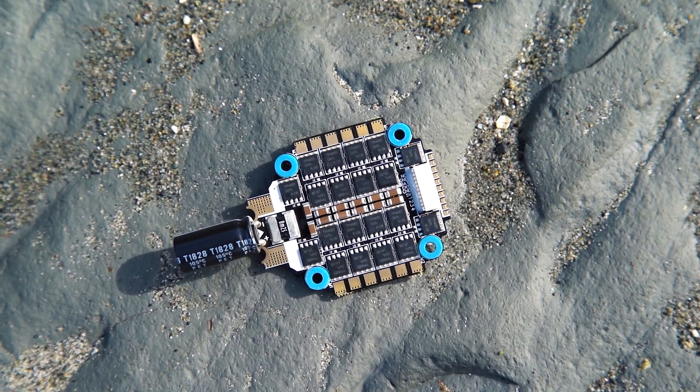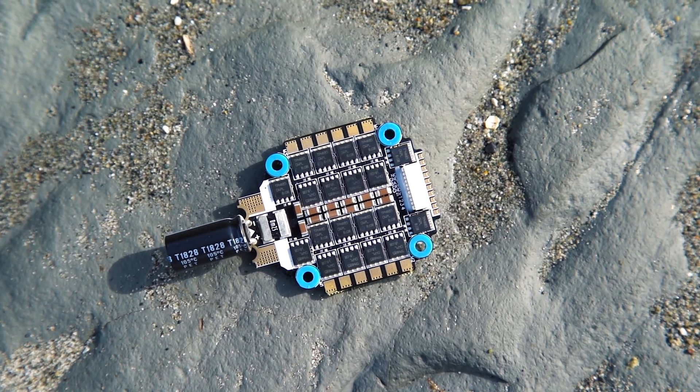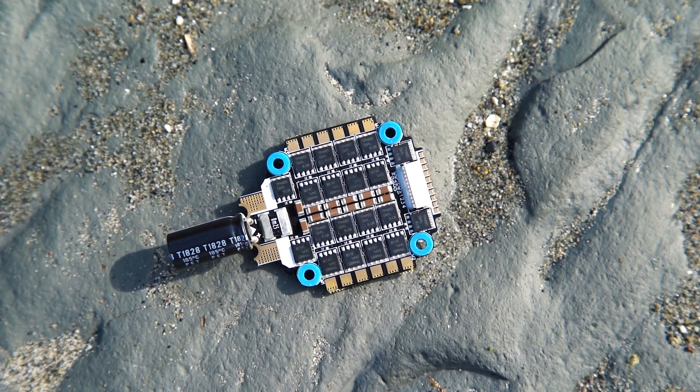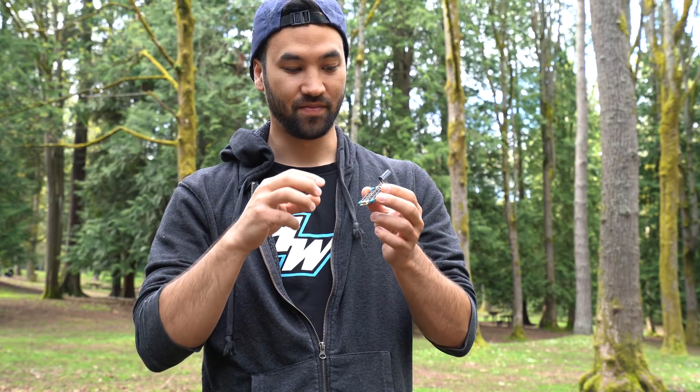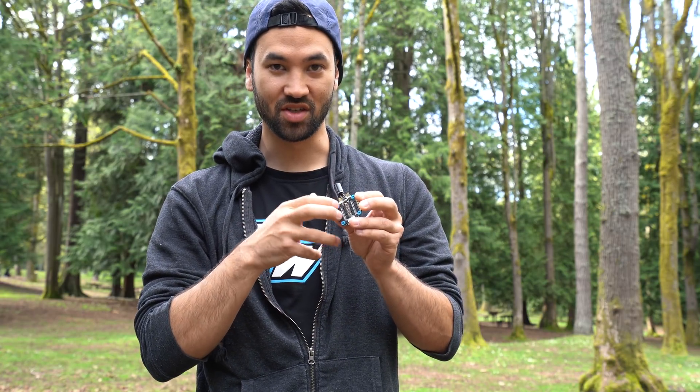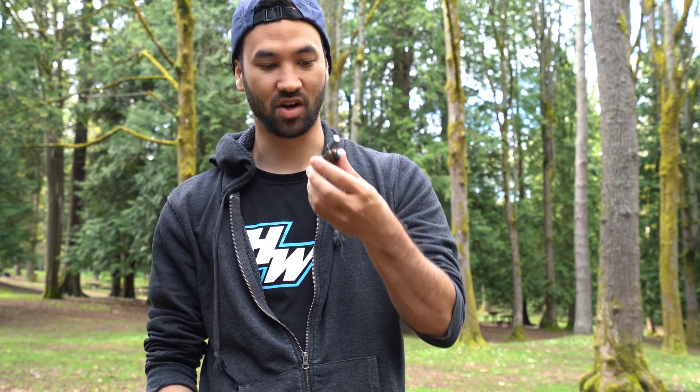Same old isolation grommets, larger FETs than the previous version. This really allows it to do those true 60 amps. I've seen videos of them testing with giant motors with this ESC running at 26 volts, 240 amp current. So this is true 60 amp continuous — it's pretty incredible what it can do for such a small board.